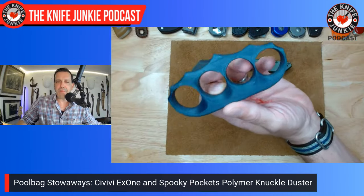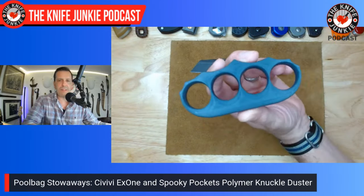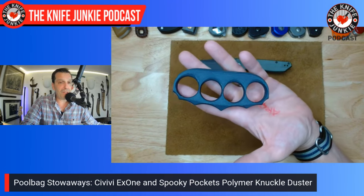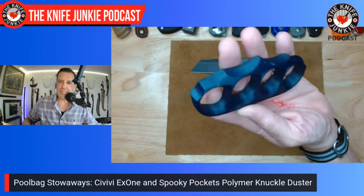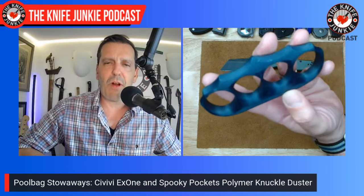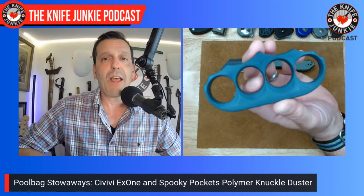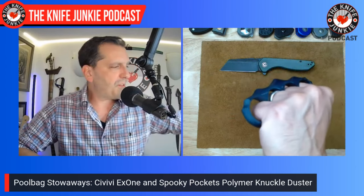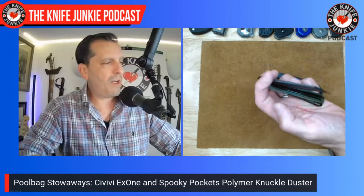The other stowaway was my Spooky Pockets polymer knuckle dusters. I didn't need to use them, thankfully, but they are so light you can drop them in a swimsuit pocket and forget about them all day. In case pool games with my daughters got aggressive — they didn't — I was in the definite advantage. Civivi and Spooky Pockets: you were not asked to come, you were not invited, but you were welcome.